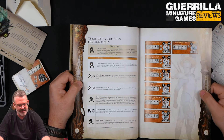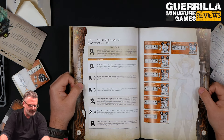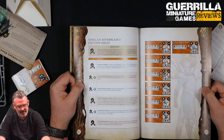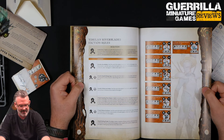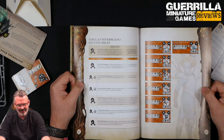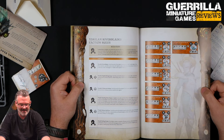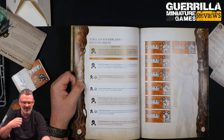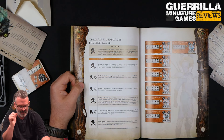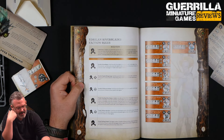And then your double is Riverblades. Until the end of this fighter's activation, add one to the fighter's move characteristic. And after each action this fighter takes, other than wait actions, roll a dice. On a two-plus, deal one damage to a visible enemy fighter within eight. Because they're just throwing knives all the time — they have the ninja scroll knife throw. So just as you move, basically, you can do damage on two-pluses to people nearby — and it's to one enemy fighter within eight.